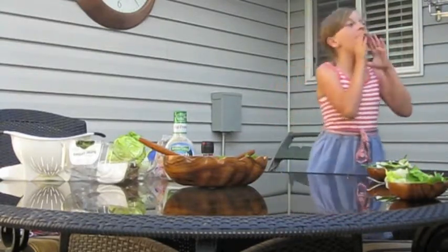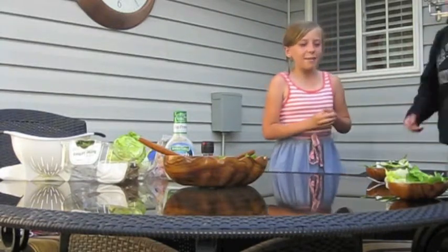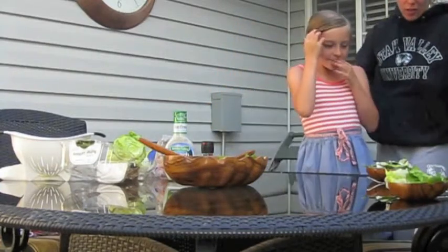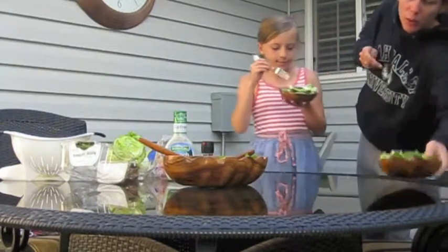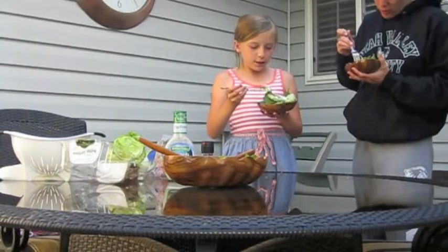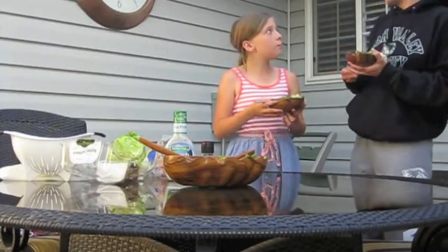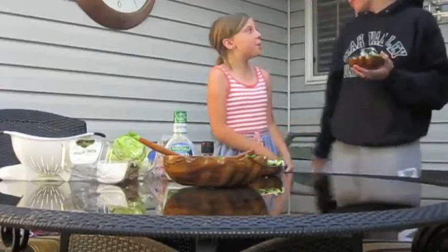Mom! Oh mom, I've got a surprise for you! Hey Kate, what's up? I need a delicious meal! Wow, that looks good — can we try it? Sure! Okay, you grab yours. Oh, and you put fresh ground pepper on there — thank you! No problem. Katie, that's delicious, thank you so much! No problem — happy Mother's Day, mom! Thanks, Kate!